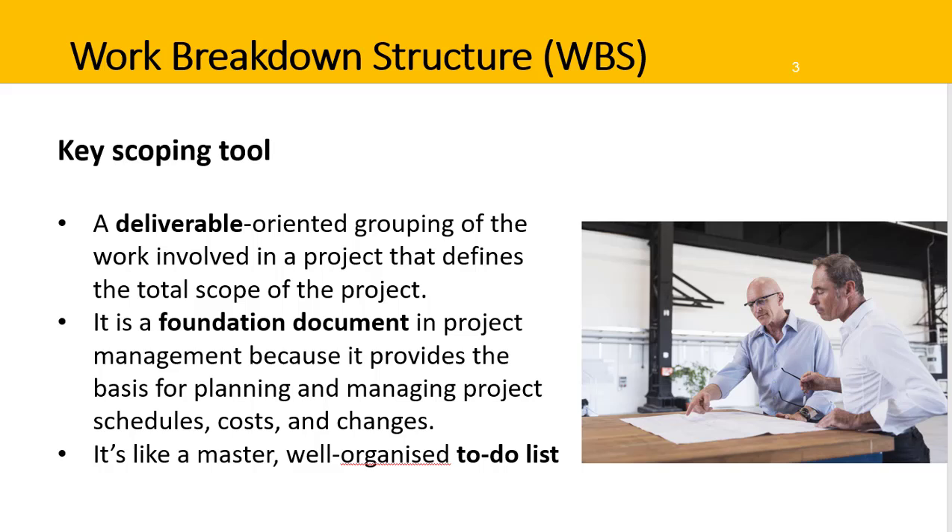As you may now appreciate, it's a foundation document. It provides a basis for all planning activities, as well as managing the project's schedule, costs, and changes. It's also a key tool for communicating the project to all stakeholders.